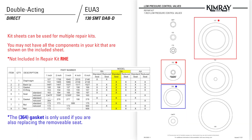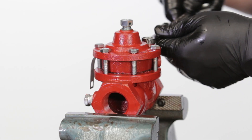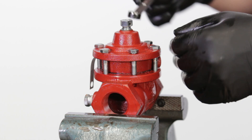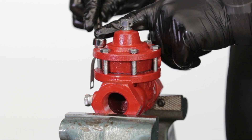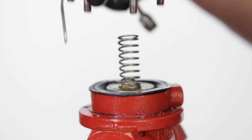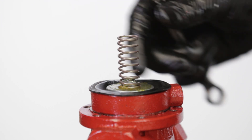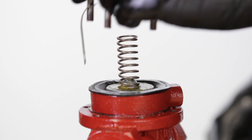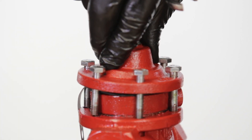In the repair kit, the printed sheet is sometimes used for multiple repair kits, so you may not have all the components shown on the kit sheet. Repairing the EUA3 is a very similar process to the ABC2. You will need a 7/16 wrench to remove the bonnet bolts, but the rest of the disassembly will be the same. When assembling the EUA3, there are only a couple of differences: first, there is no upper spring plate. When assembling the bonnet, put pressure on top to compress the spring as you hand start the bolts, tightening in a star pattern.